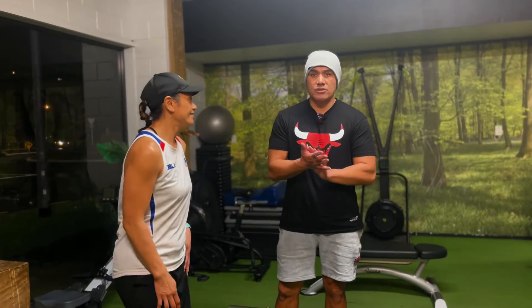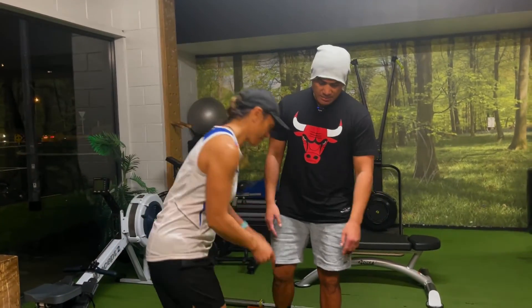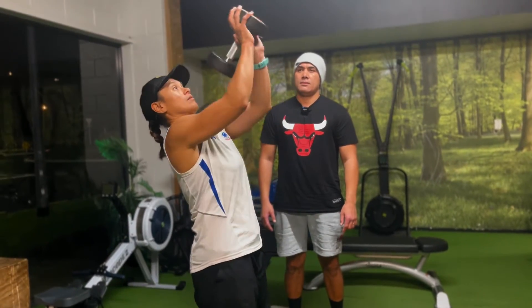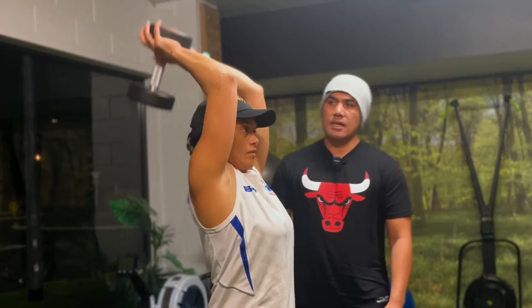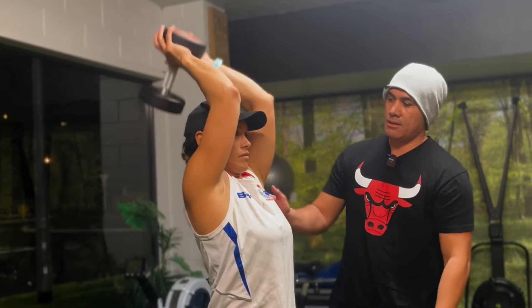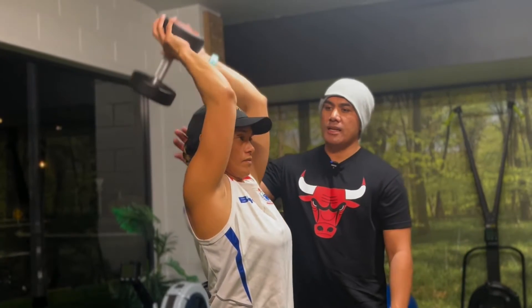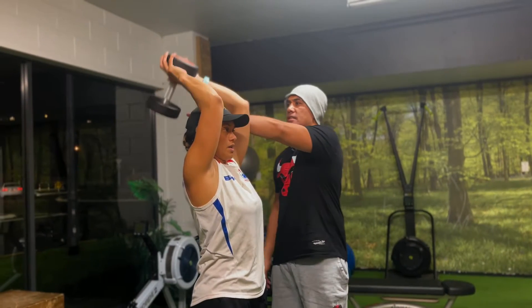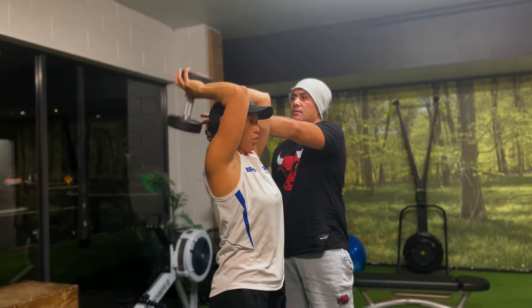Our next exercise is our triceps. Tena's going to demonstrate the overhead tricep pull. Keep your elbows close to your head, going straight down. Breathe, hold your core in, and just extend as you go down and up.